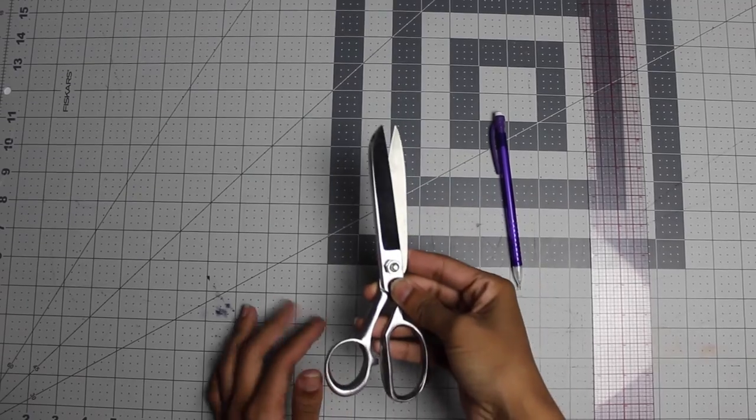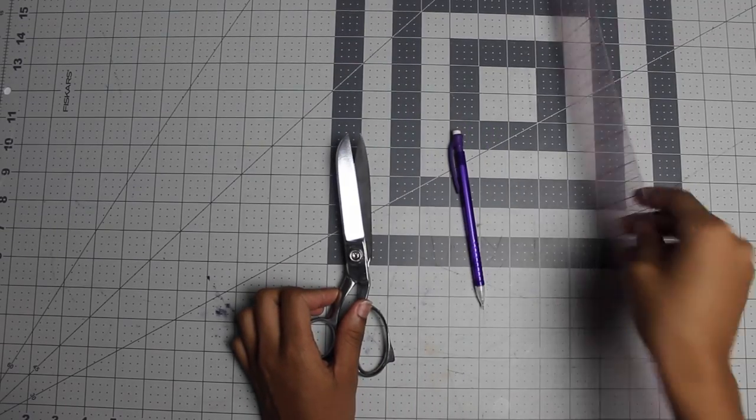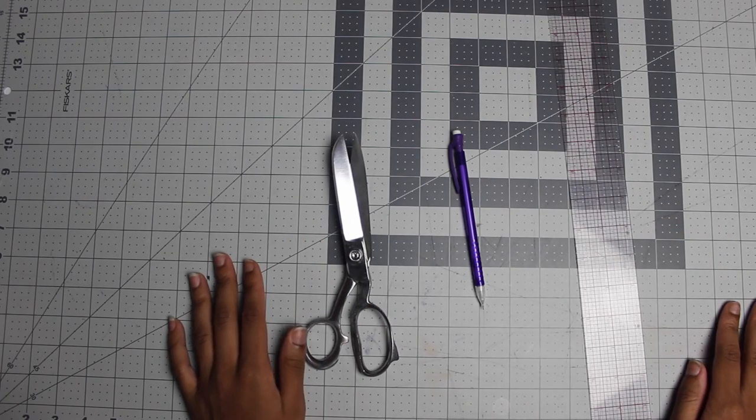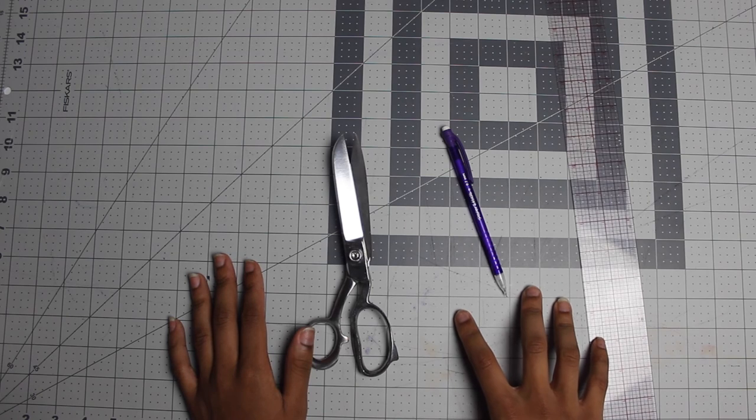You're going to need a pair of scissors, a pencil, a ruler, and of course your sewing machine. Those are the tools you're going to need.